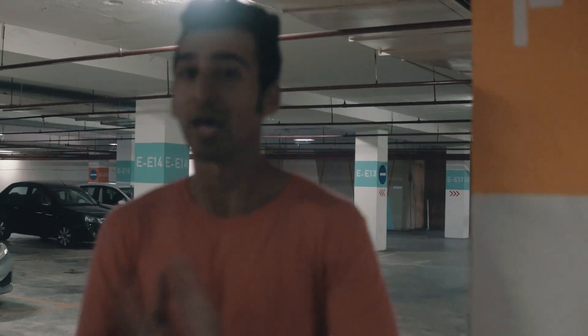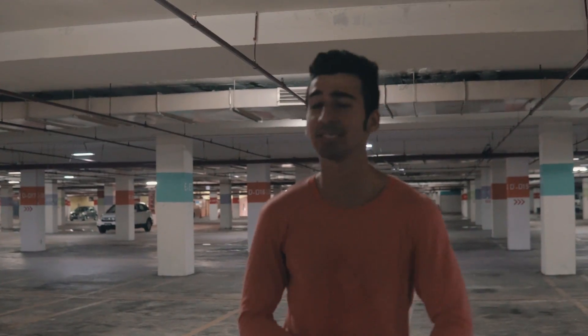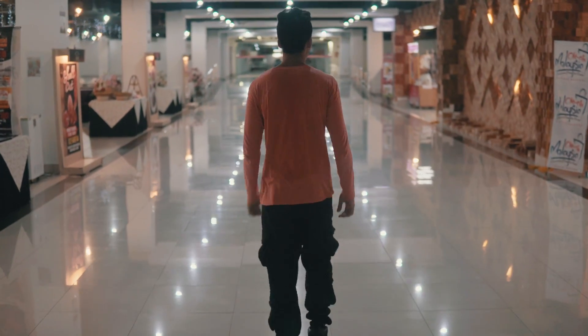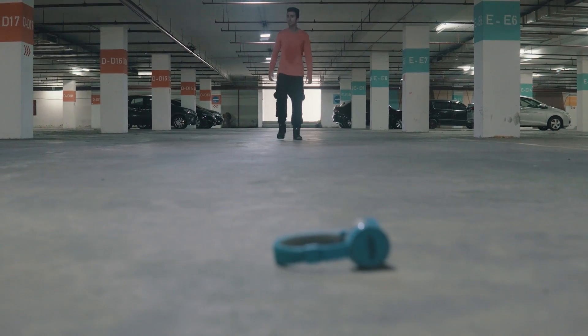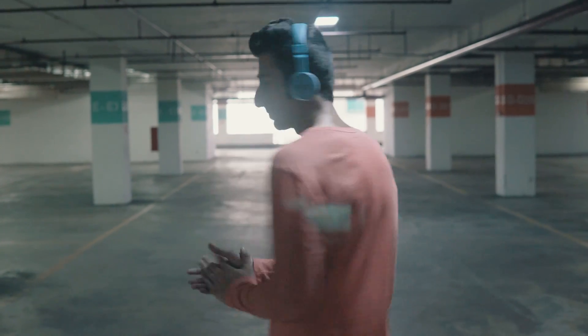All right, so here we are in this parking lot. I have this shot in mind where a subject is walking through the parking lot and he finds these headphones — you'll know what I'm talking about when you see the actual video, which is going to be uploaded after this. This is just a behind-the-scenes and kind of a test of this gimbal. So far I'm pretty impressed. We're looking for the perfect lighting. Three, two, one, action. All right, done, let's get out of here.